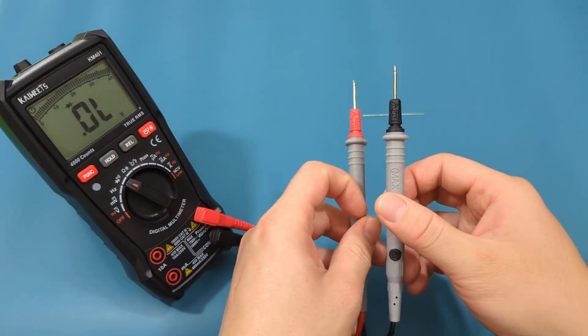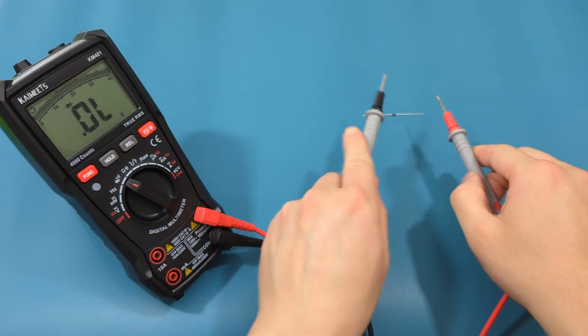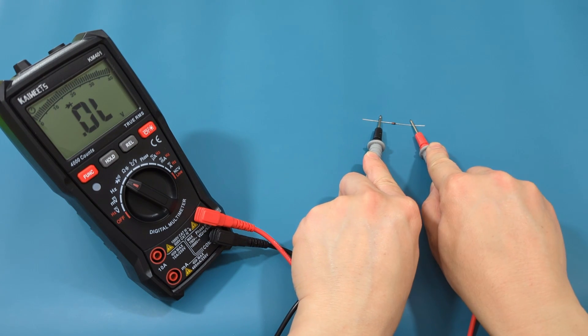If you reverse the probe leads to test the reverse bias voltage drop across the zener diode, you should get OL, or overload.